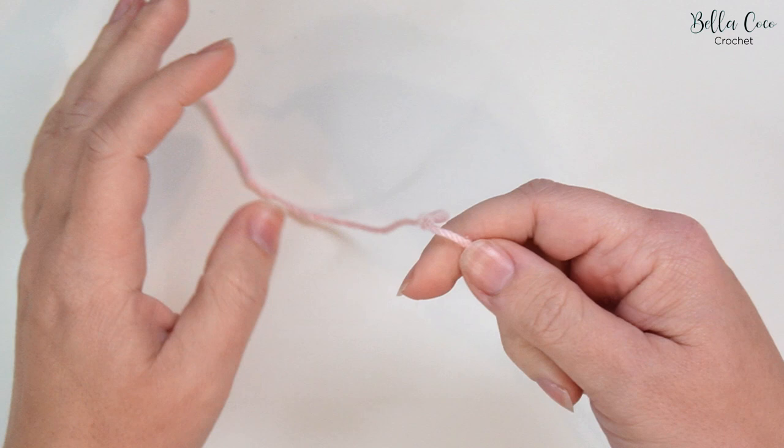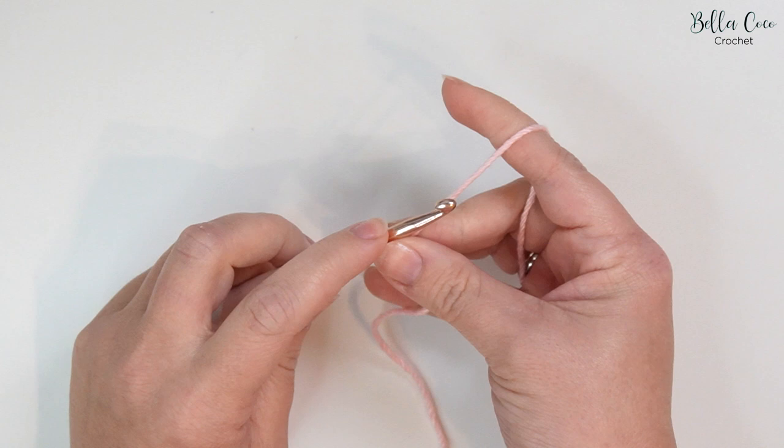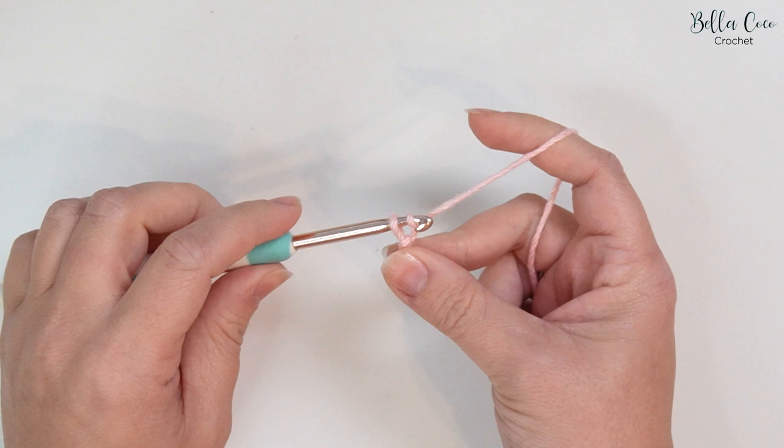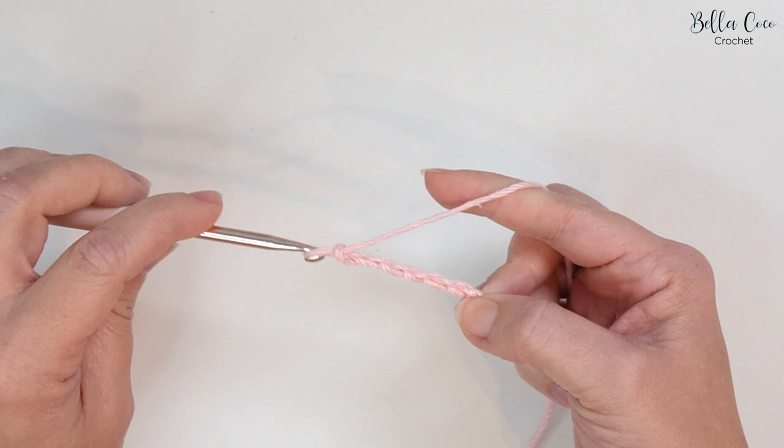We're going to start by making a slip knot, and you can do that in whichever method you prefer. Go ahead and insert your crochet hook and we're going to make a foundation chain in a multiple of six. So we're going to yarn over and pull through — that's one, yarn over pull through that's two, three, four, five and six. You will keep working that multiple of six.